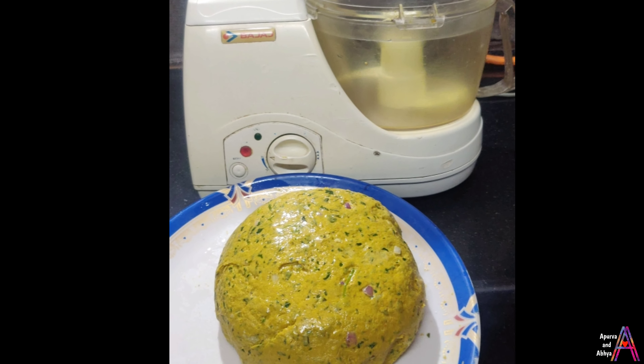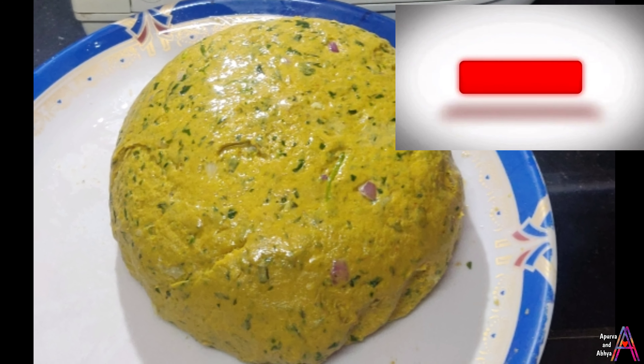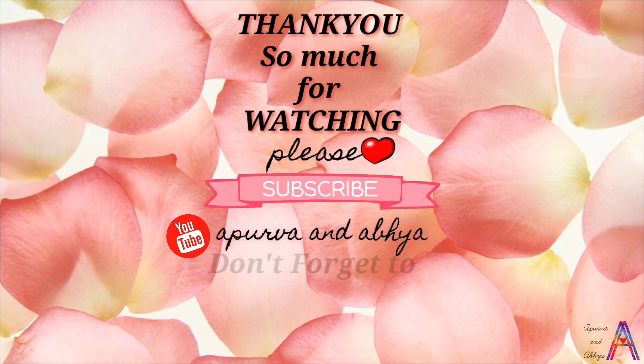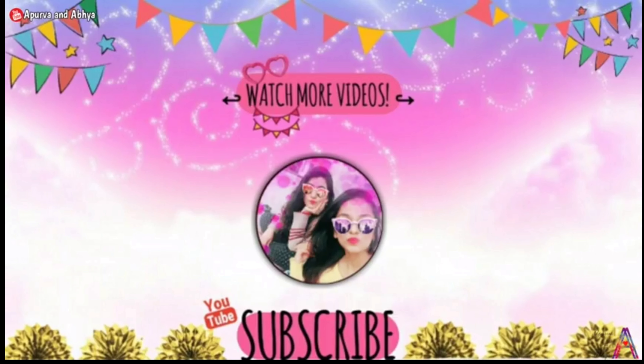I added 100 ml of water, then 50 ml more, and finally 250 ml of water in total. When you hear a sound from your processor, you will understand that the dough is ready and well kneaded.